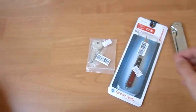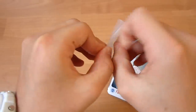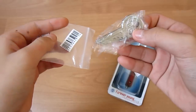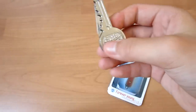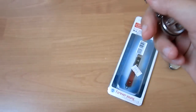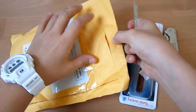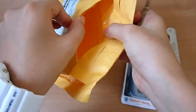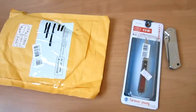So this thing is a knife and it looks like a key — a key-looking knife. Wow, that's pretty cool. Let's test it out. It's pretty sharp — you can see it's pretty sharp. We're gonna be using this for unboxings and all that.